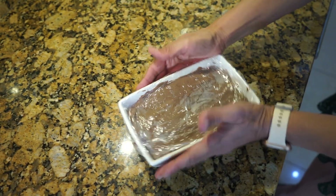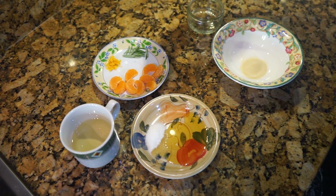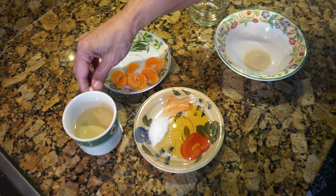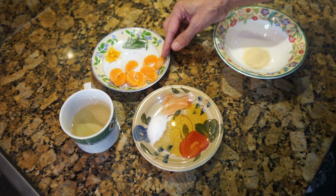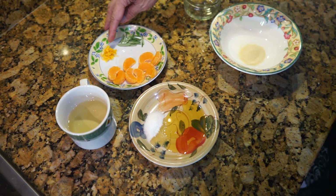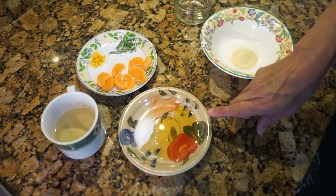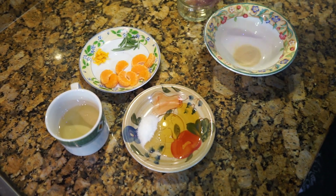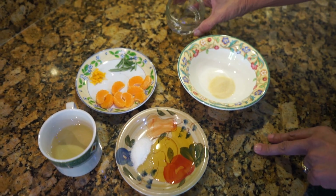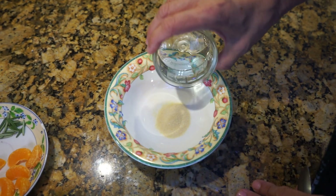While the pâté is cooling in the fridge, here are the ingredients for the orange glaze. I've got 130 mls of any white wine, a small orange with its segments, half a teaspoon of orange zest, a few sprigs of fresh rosemary, one teaspoon of honey, one teaspoon of sugar, one teaspoon of dry gelatin powder, and one tablespoon of water.